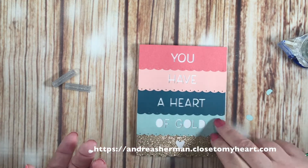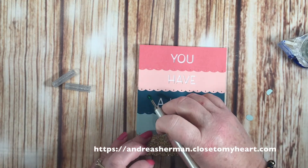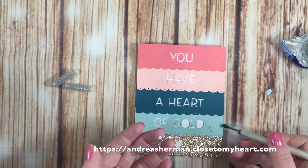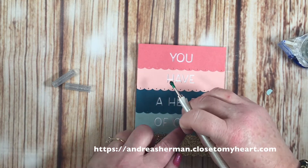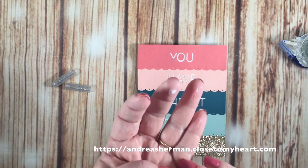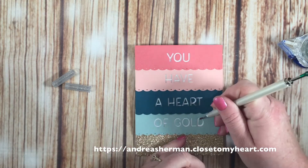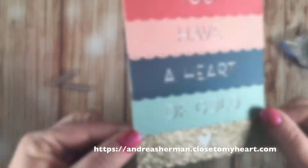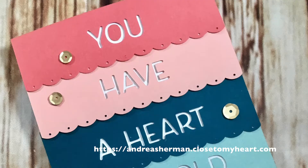That's probably the slowest part of the card — placing these tiny little pieces — but it was not bad at all, and it's so worth the results. Here we are finishing up on the card, just one more letter left. And there we have it — the perfect 'You Have a Heart of Gold' card, cut just as designed.